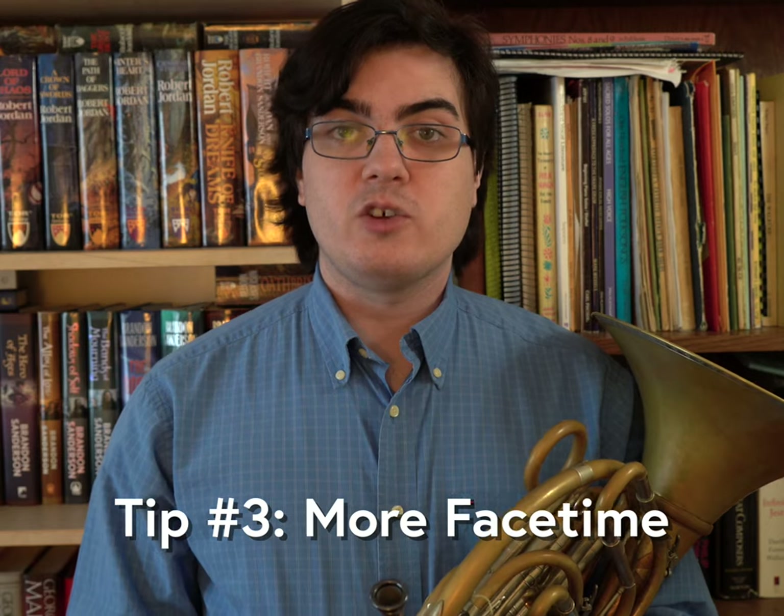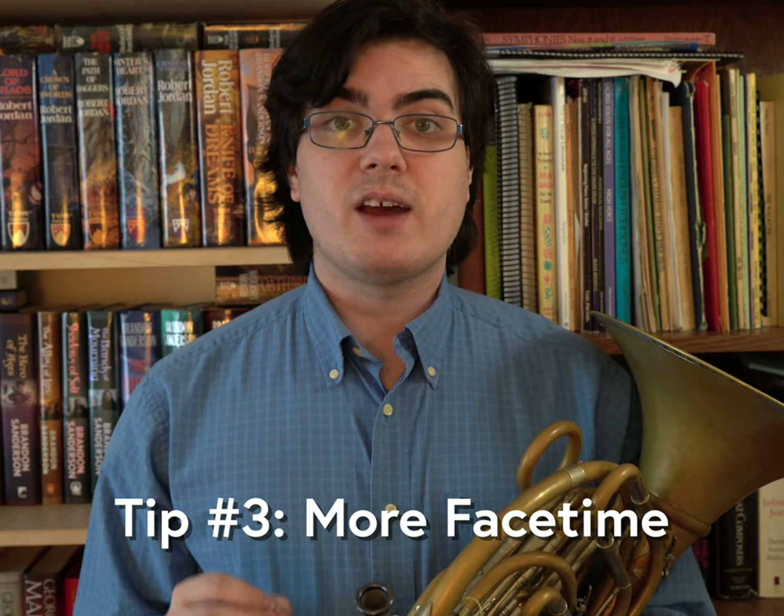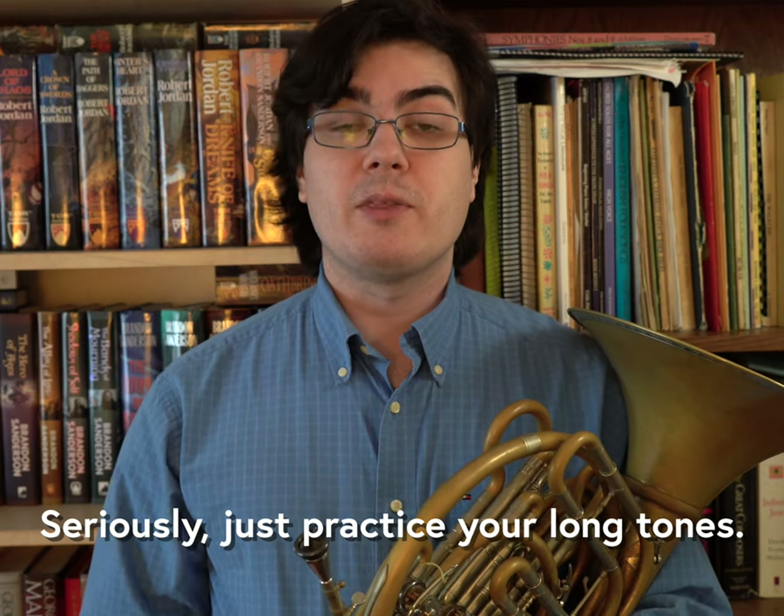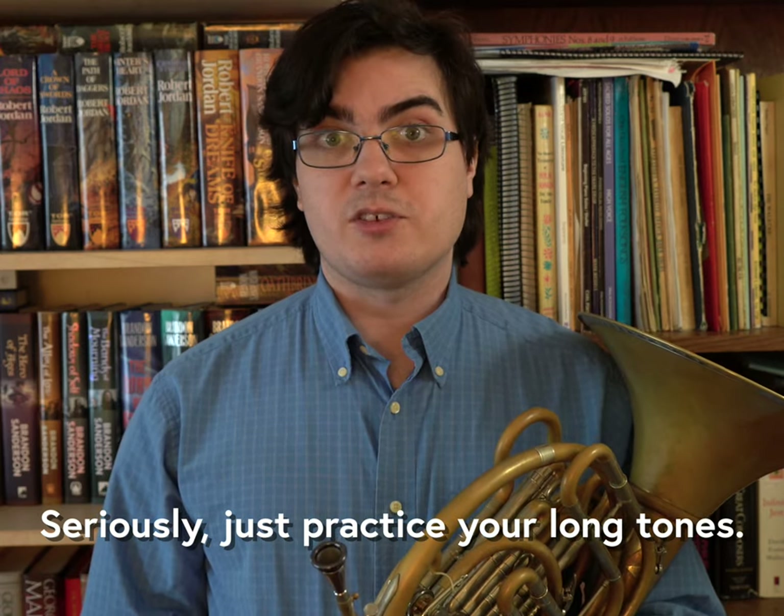And finally, on the smallest scale, you want to systematically increase the amount of time you keep the horn on your face. Effectively, this means adding more long tones to your warmup, but there are a variety of exercises that you can use to accomplish this.